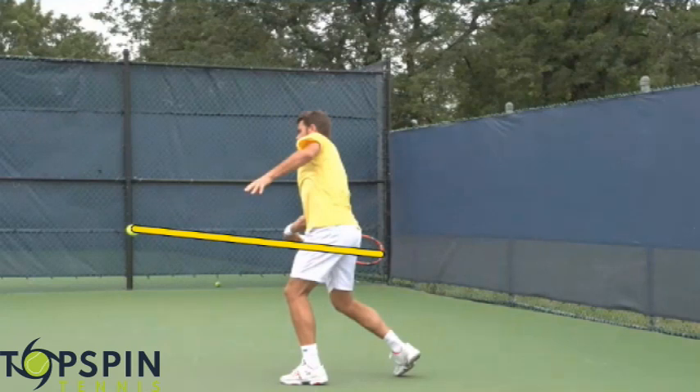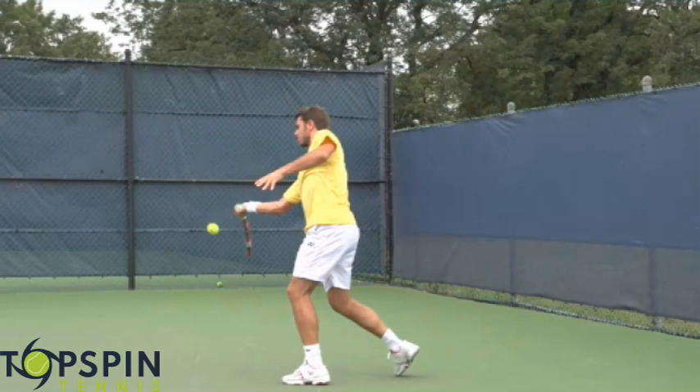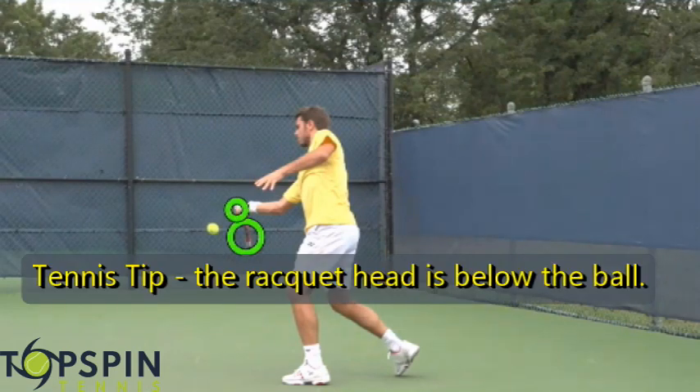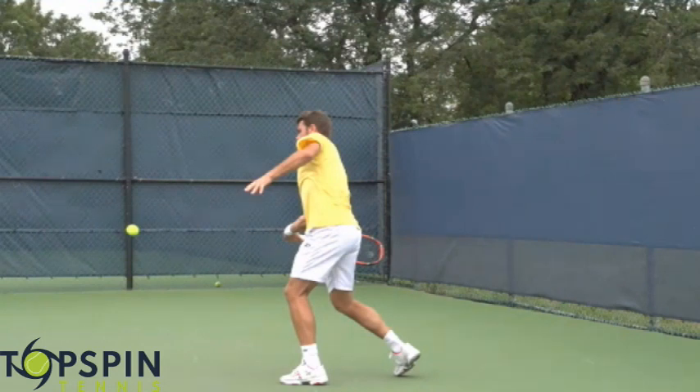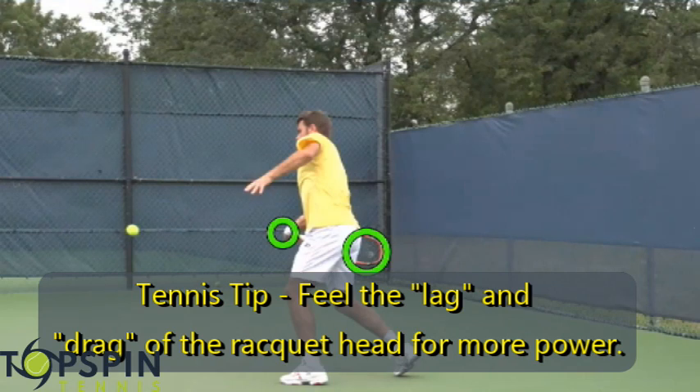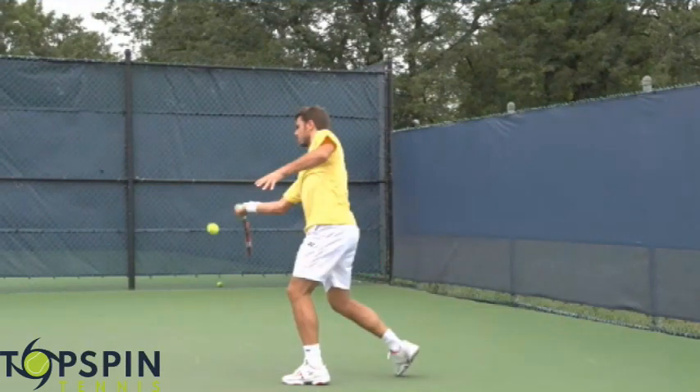His racket head does drop below the ball. He finds that ball out in front. You want to get below the ball but you do not want to level out the shot completely — it is going to be a low to high shot. Notice on contact how the racket head is below the hand, which tells you he is coming from low to high. For a power tip, notice how you want that racket head dragged behind the ball as long as possible. You don't want to square up to the ball too soon. He has a little bit of lag here and then squares up with that ball out in front.